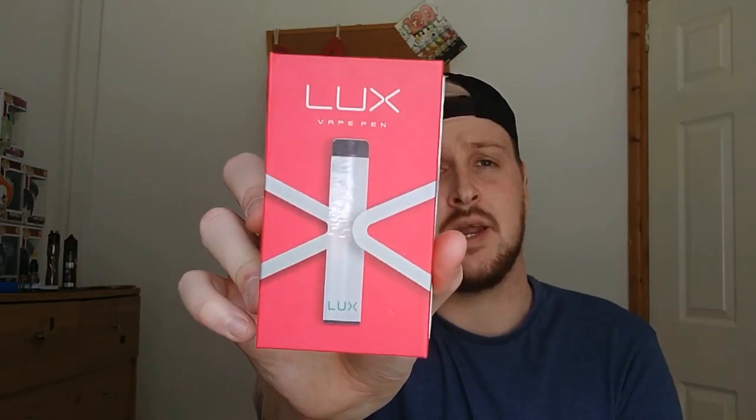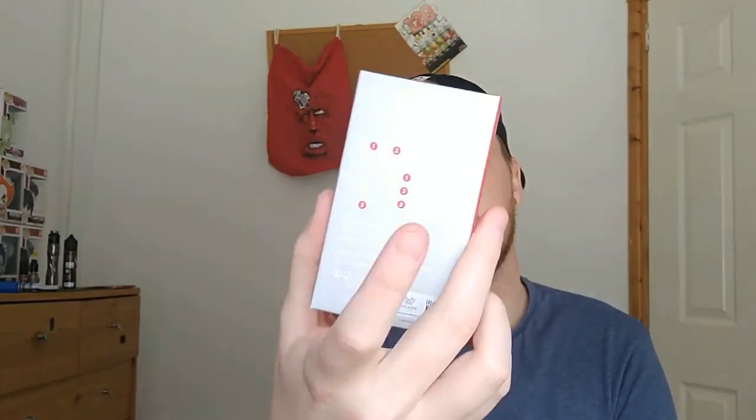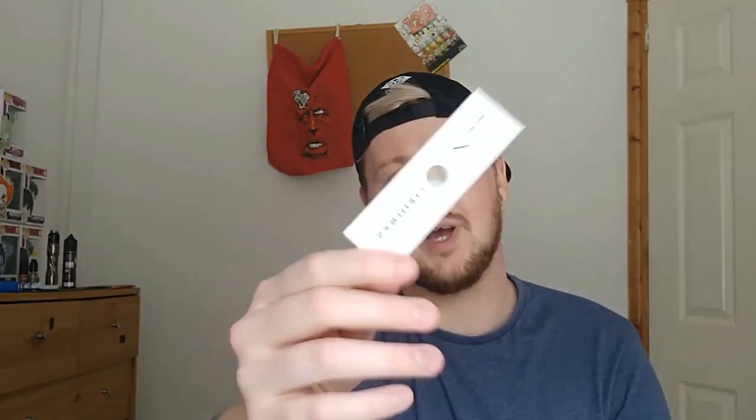The box itself is just like any standard box. Items on the front, on the back is going to be all your kind of details. In the box itself there's going to be just the normal user manual, your charging USB lead, and your pods.